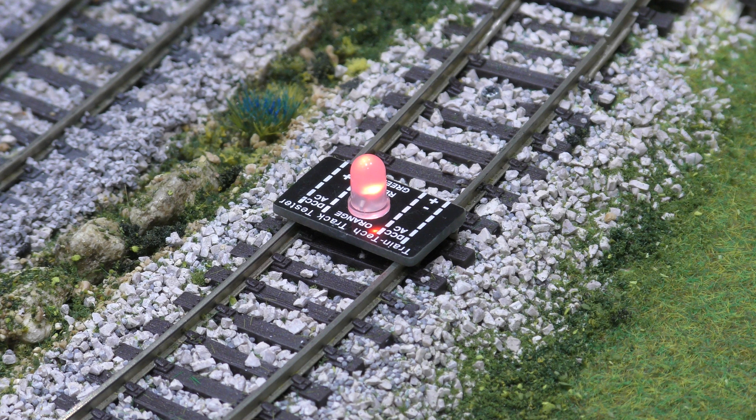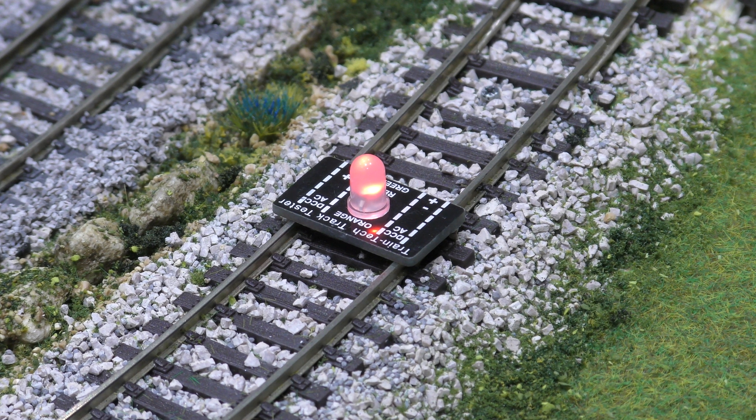I've used this loads of times and it works on digital as well, just as well. It just lights up a little bit brighter because obviously it's putting more power through it. As I say, this is a track tester on eBay and they're about seven pounds fifty. Thank you for watching.